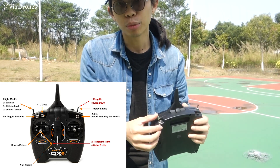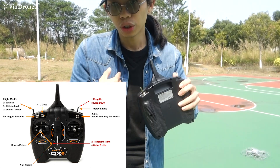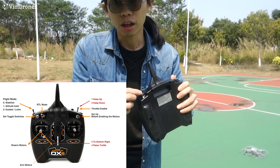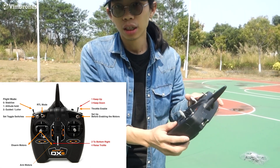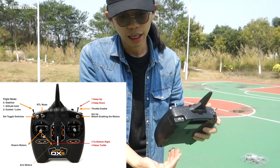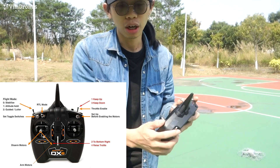And this is the arm lock. With this switch towards you, it is locked — the throttle control will be cancelled. Up and down, this works. When you arm the drone, you need to put it to lock.